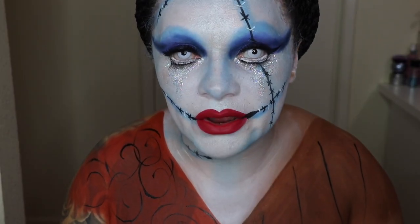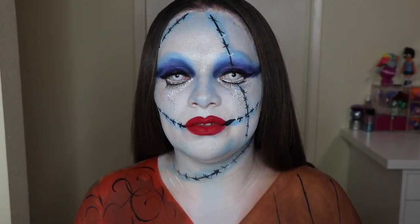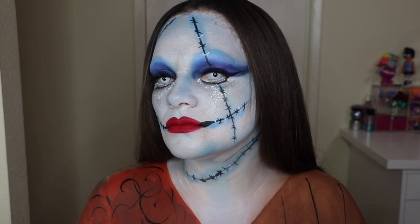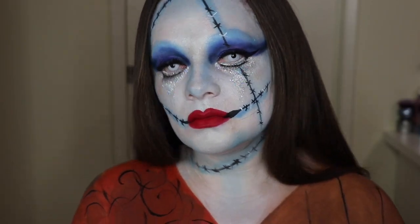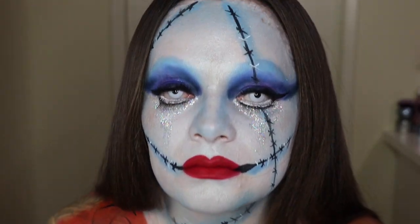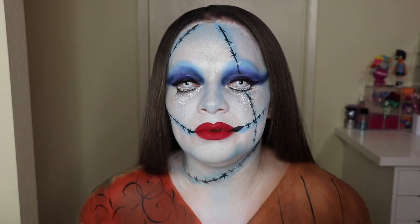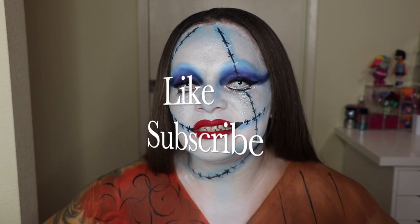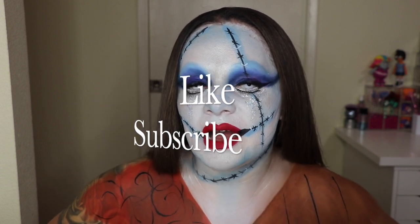I'm going to let my hair down and the look is complete — this is the final look! I hope you enjoyed this tutorial. If you'd like to see more tutorials like this, please give it a like and subscribe if you haven't already. I hope you enjoyed this video and I'll see you guys on the next one — bye guys!